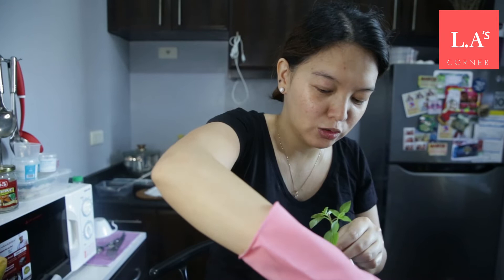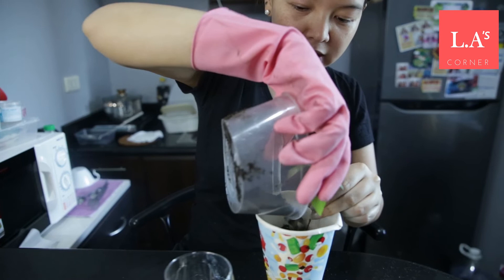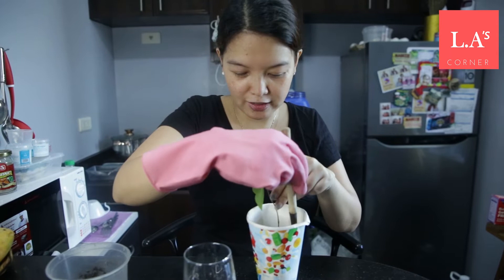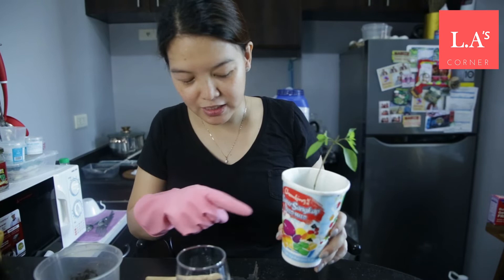There's already a little soil in here. We fill it halfway first to make room for the cutting. Then just pour in the soil until it reaches about halfway. Using your fingers, you just have to press the soil a little bit — but not too much pressure, just a little bit. And it's all set.